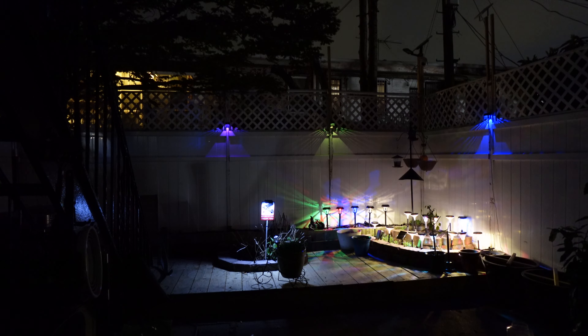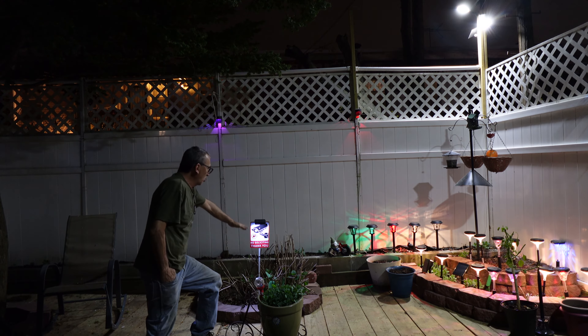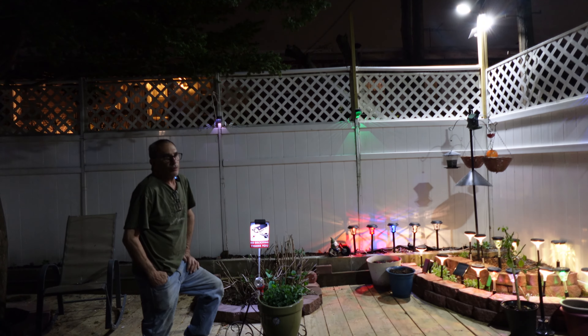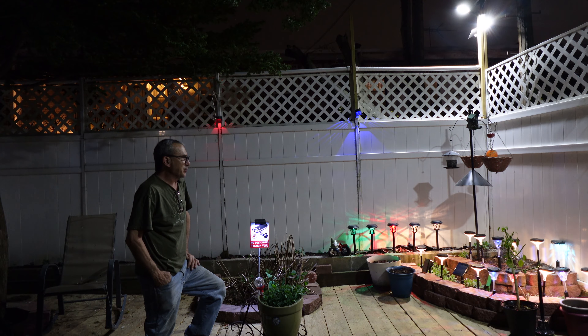We're looking at the sign — it's illuminated and lit up, and you can clearly read 'No Soliciting, Thank You.' The sign is well lit and illuminates downward. It operates dusk to dawn: the sun charges it during the day, and it lights up during the night. Does a great job indeed.